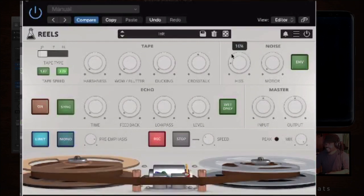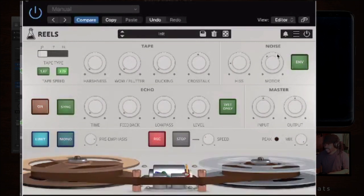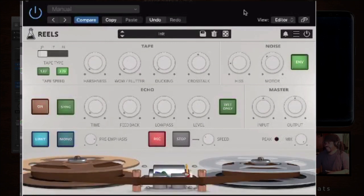You also have hiss and motor noise — that's the sound of the tape heads spinning. Now over here you have the envelope, which means it's going to cut off at the point where there's no audio. If you have it off, you'll hear the whole effect. But if you turn it on and there's a break in the audio, the effect cuts off. I prefer to keep it off so you hear the effect the whole time.